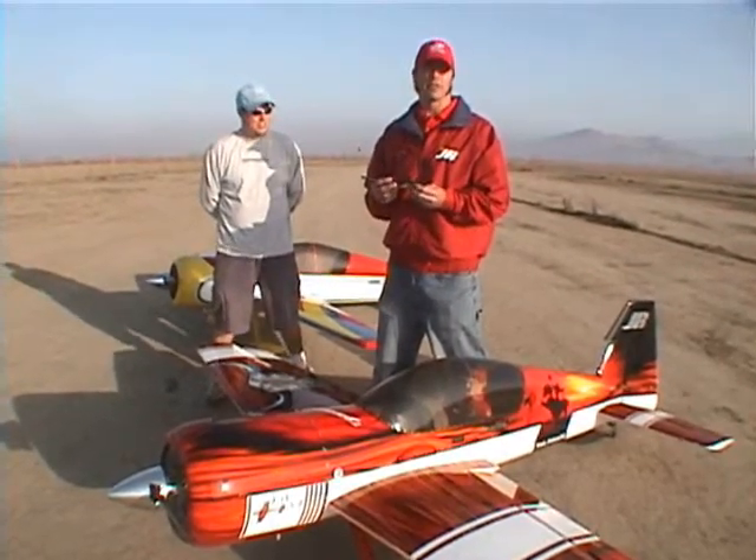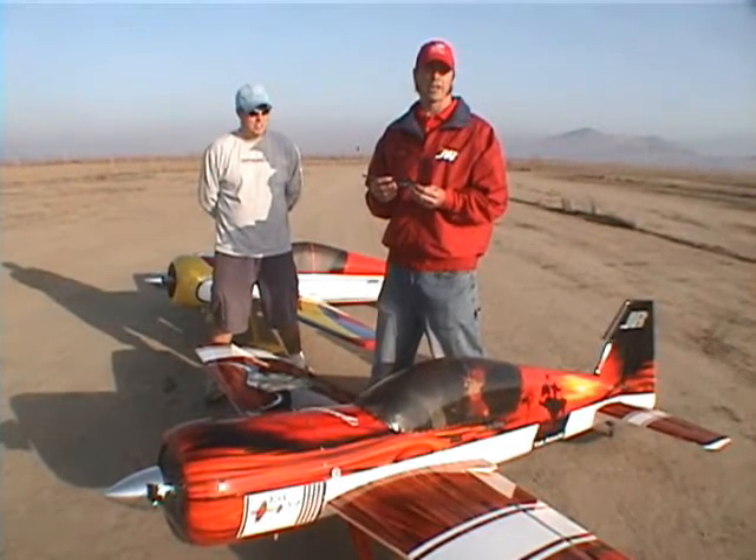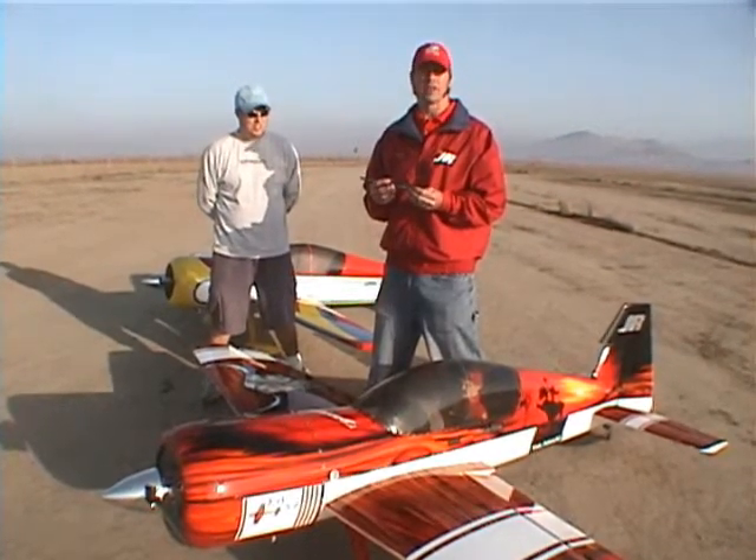What we're going to do is based largely on what's already been published by Peter Goldsmith for the aerobatic trim setup and Kike's magazine articles.